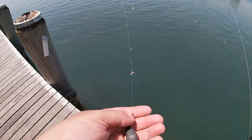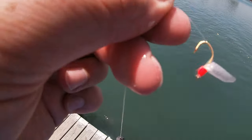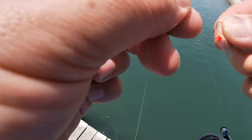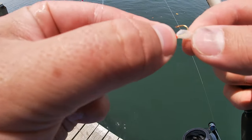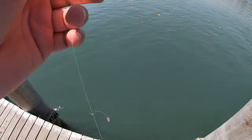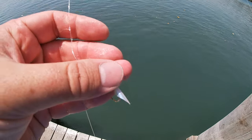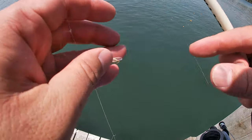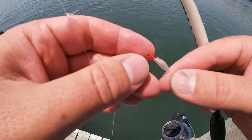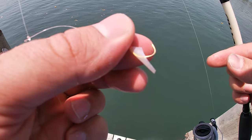The best way to get herring is with one of these little live bait rigs — just small hooks with a bead and a bit of plastic on them. You can pick them up reasonably cheap, around five dollars. Depending on the size of bait you want determines the size of hook you pick. I'm trying to get bigger bait so I've got a bigger hook.